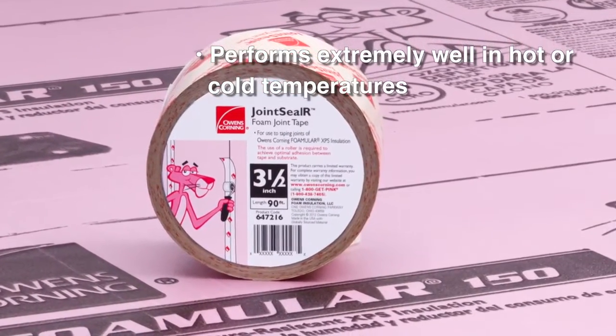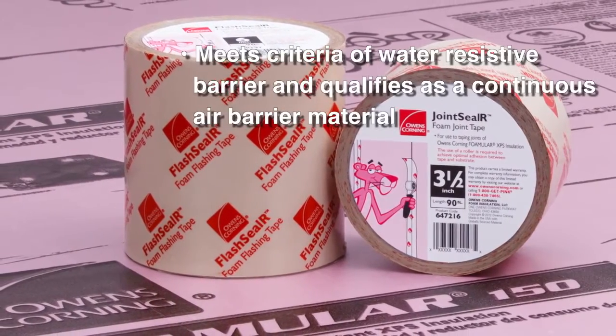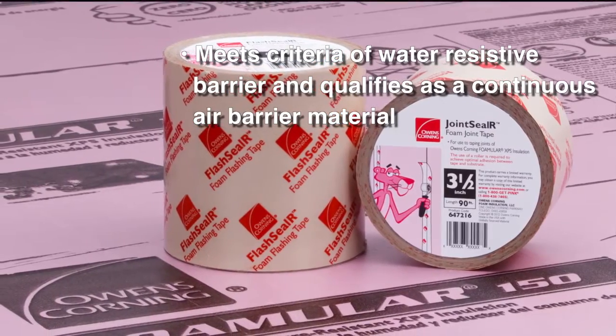Joint CLR Foam Tape performs extremely well in hot or cold temperatures, meets criteria of water-resistant barrier, and qualifies as a continuous air barrier material.